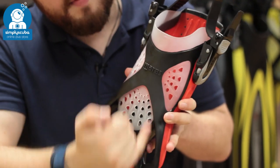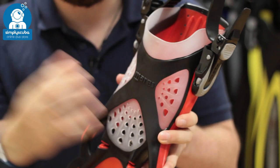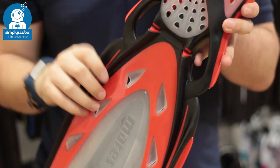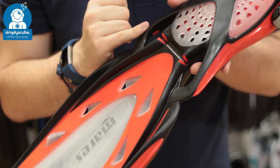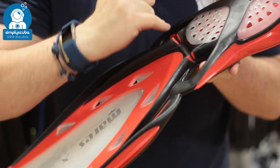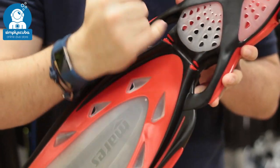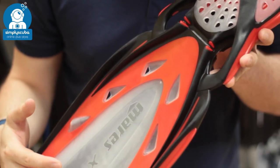Over the foot pocket, you have this X shape. This traps all of the elastic energy from your foot and transfers it down towards the blades of the fin to increase the efficiency. This is where most of the efficiency comes from, because it eliminates the dead zone just in front of your foot pocket. Any water trapped here will just flow down and work to propel you through the water.